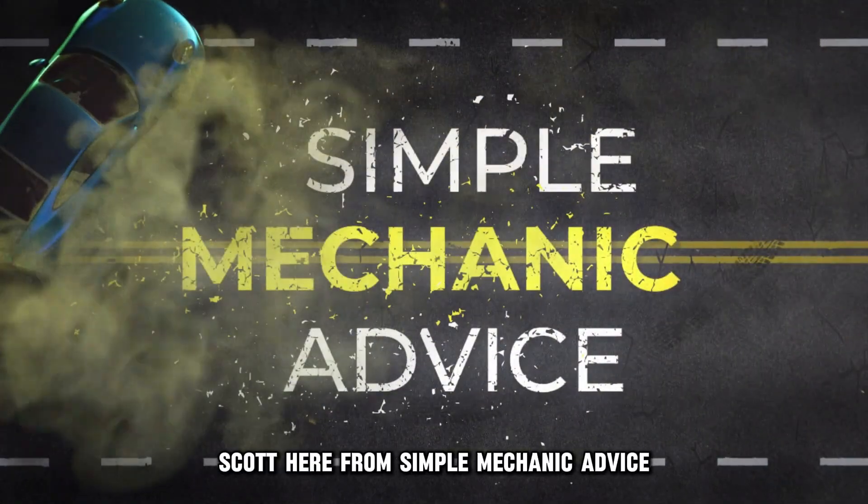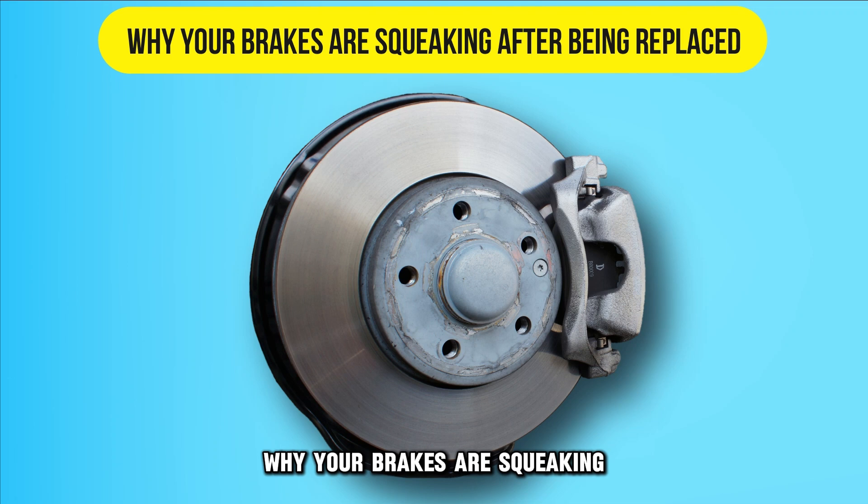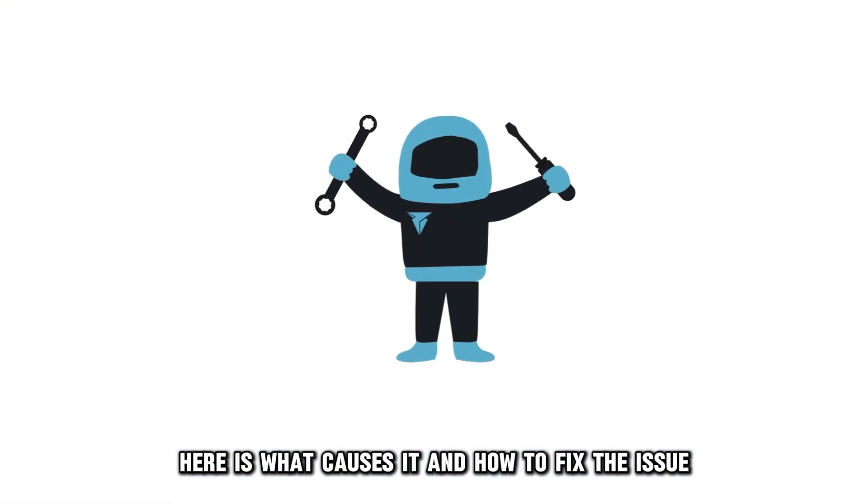Hey everyone, Scott here from Simple Mechanic Advice. Today we're going to talk about why your brakes are squeaking after being replaced. Here is what causes it and how to fix the issue.